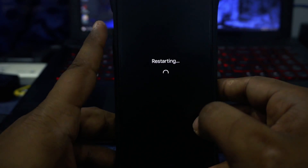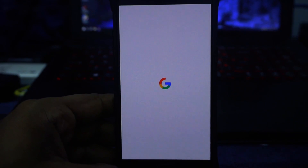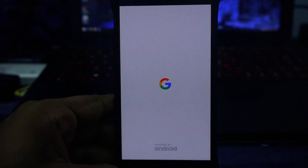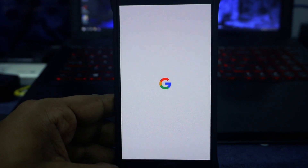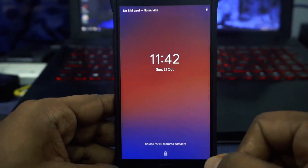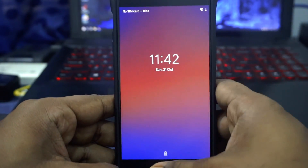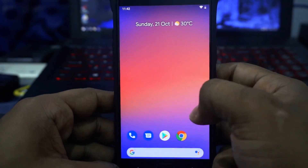Let me show you guys the boot animation. If you've ever seen a Pixel device you'll probably know this is going to be the same boot animation. Here is the boot animation for the Pixel Experience ROM — this is the standard Pixel boot animation from Google.